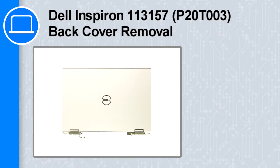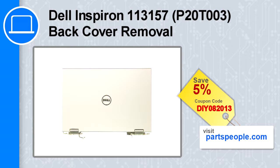Hey, what's up, this is Ricardo and in this video I'll show you how to remove the back cover from a Dell Inspiron 3148. If you're looking for parts for this laptop, go to our website and use this coupon for a 5% off discount.